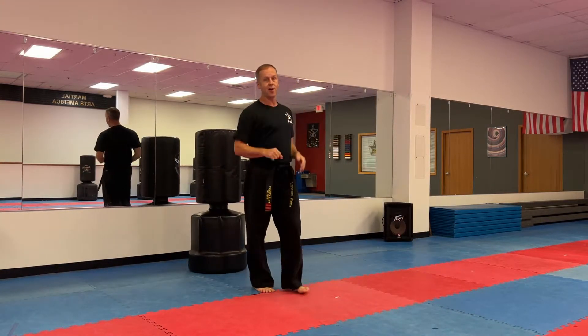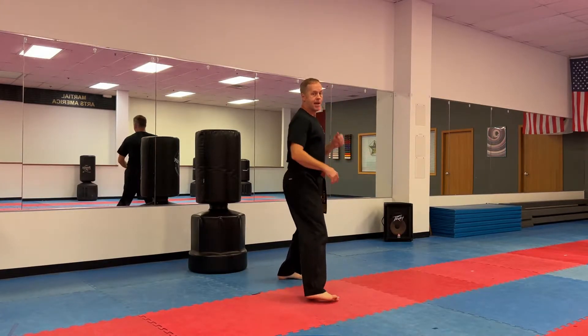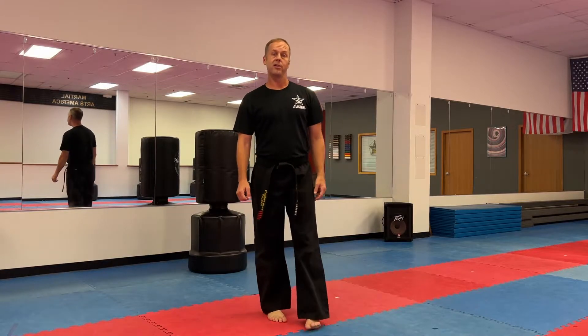Pause the video. Do five on the left side and five on the right side. Most important thing: get your hips facing the target, step behind as you kick. Knee goes in and out, hit with the heel, keep your leg flat like a tabletop or parallel to the floor.